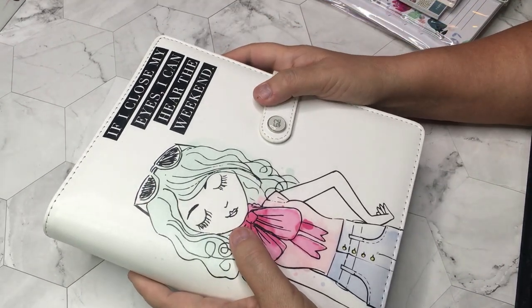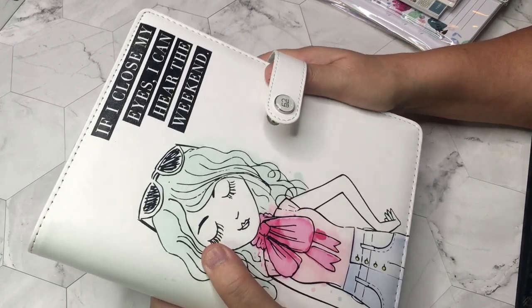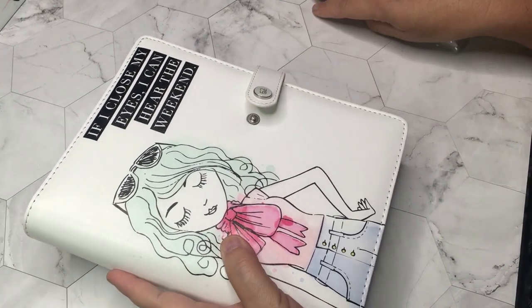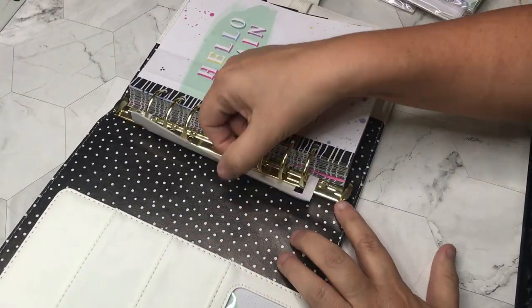I love the flexibility of the Happy Planner and all the things that come with it, but there's something about just holding a regular planner in your hands. I do have the deluxe covers for some of my Happy Planners so you kind of get this feel, but it's not the same thing.